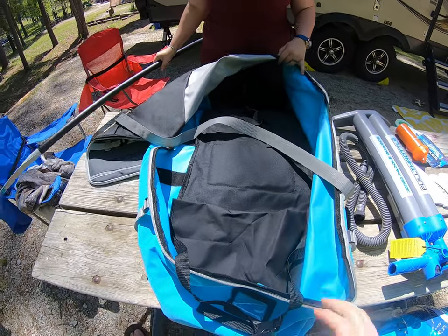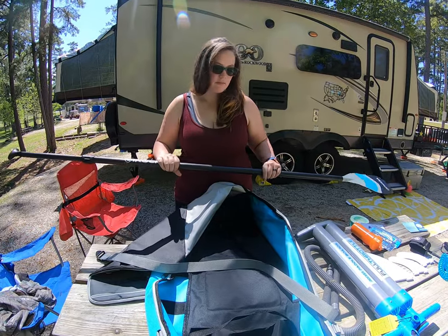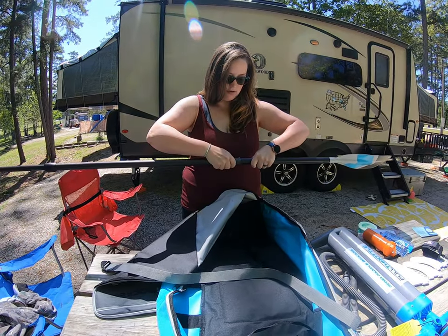On the inside of this bag there's a middle strap to hold it down, and then a top and a bottom strap to keep it secure. The paddle comes in three pieces and you can very easily pack it in here along with everything else that you need.